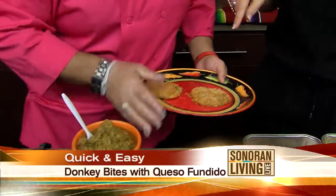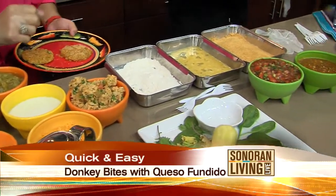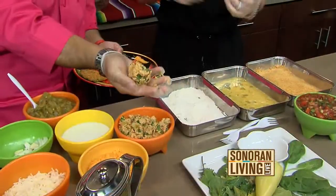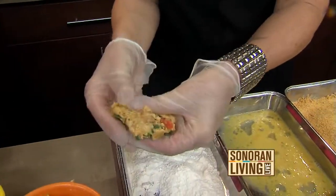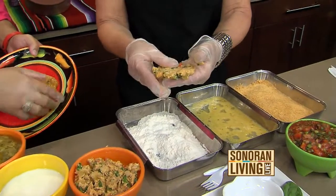You mix all that together? We just mix it all together, and then we make a little patty out of it. You want to put a little glove on. All right, absolutely. So we're going to get this little guy. That's it already mixed together, right? Yep, those are simple ingredients. Then we're going to put it in a little bit of oil. You want it flat and thin so that it cooks nicely.